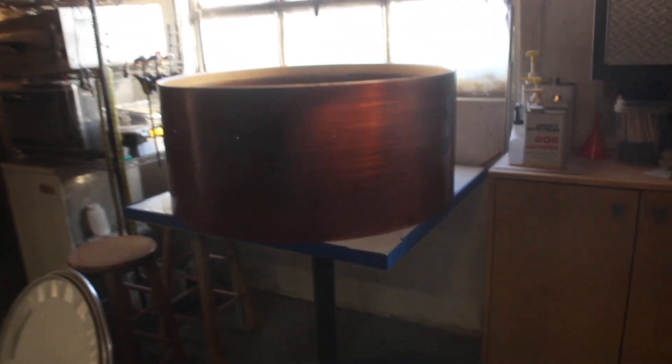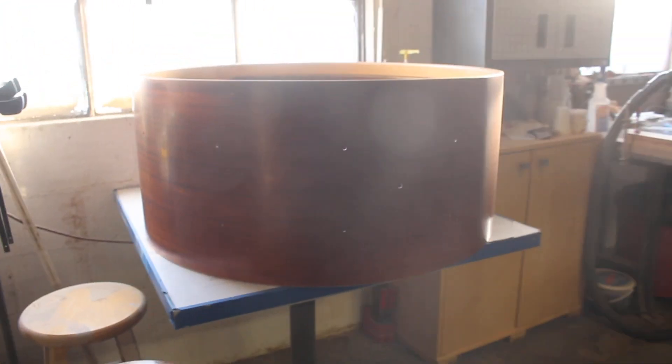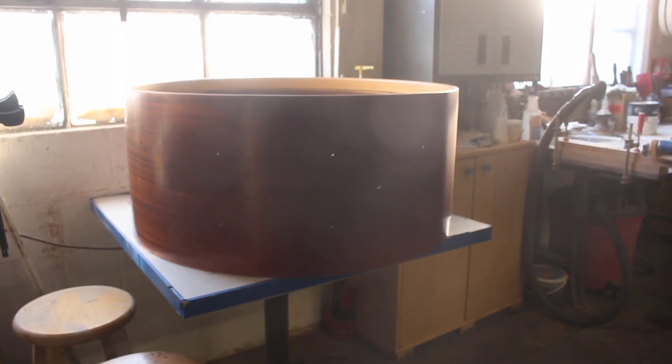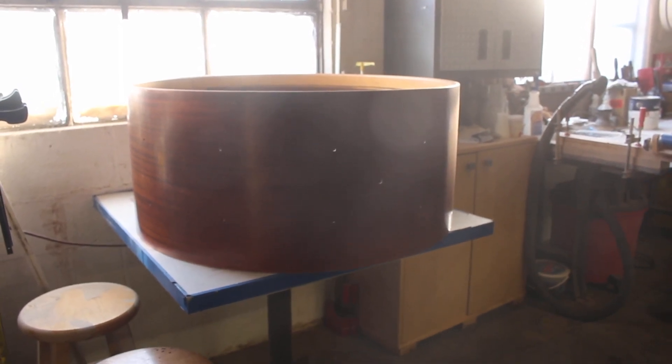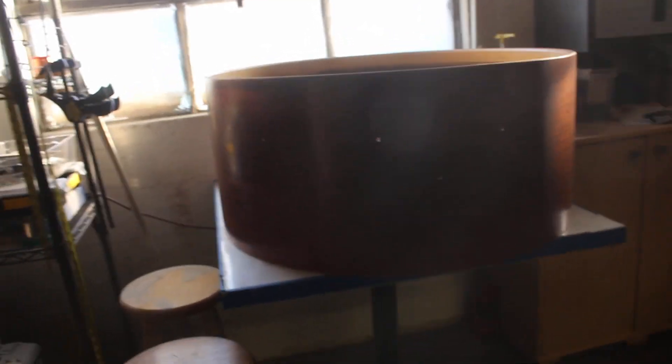If I get time today, I might revisit the coat of poly I put on before leaving for PASIC. It's got swipe marks — you can see the edges of where I started for the next pass — and it's not good.